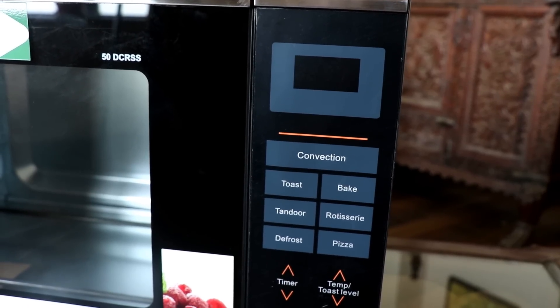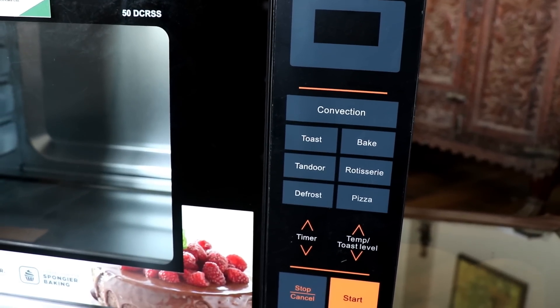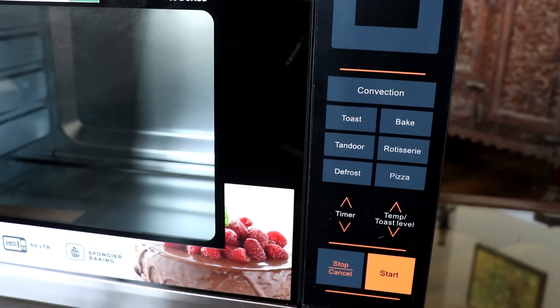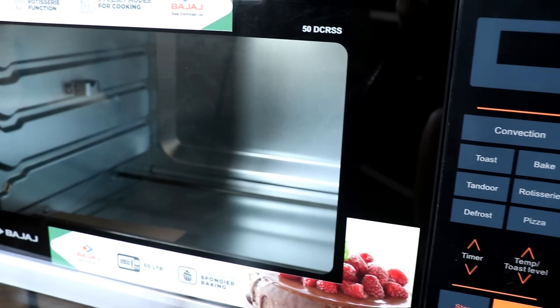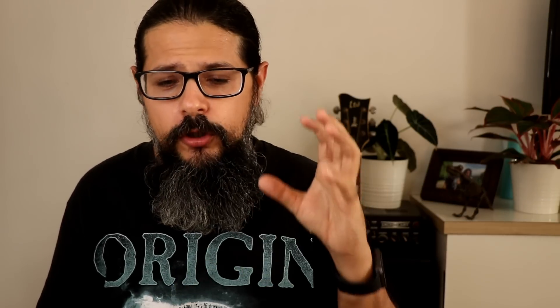This oven also comes with a bunch of presets: toast, bake, tandoor, rotisserie, defrost, and pizza, and it has the option of turning the fan on or off when baking. While the oven looks good and functions, I definitely wish there were some reviews available and that I had seen the product before ordering online, because there are some problems — a lot of them with the limited functions on this oven.